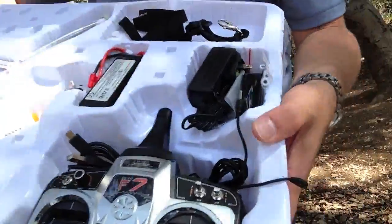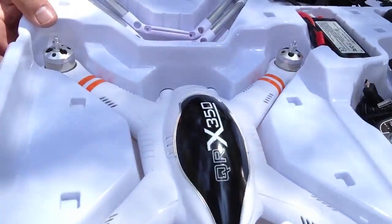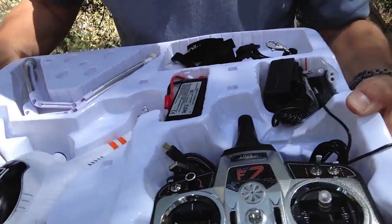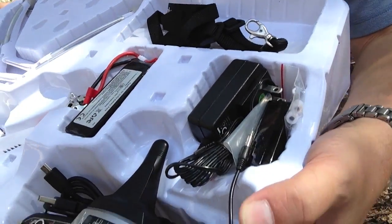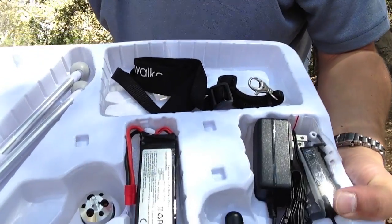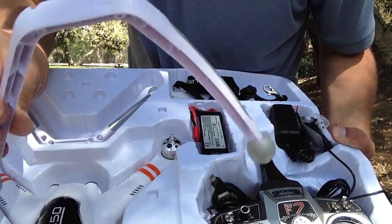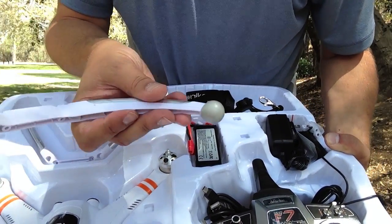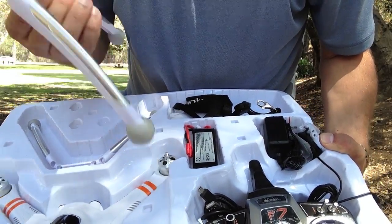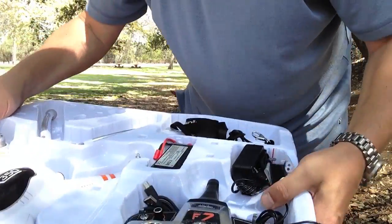This one came with an F7 radio. Over here is the aircraft itself. It comes with a charger and a 2200 milliamp battery. It even comes with a neck strap, which is kind of nice. And with the legs — unlike the Phantom legs, this one spreads out 45 degrees, so you're gonna get a lot of stability when you land with a gimbal and a camera.